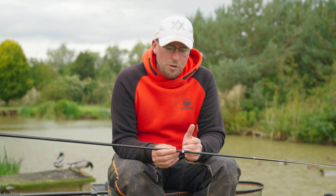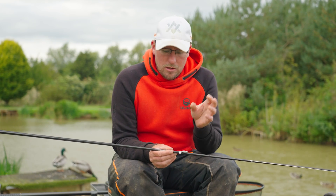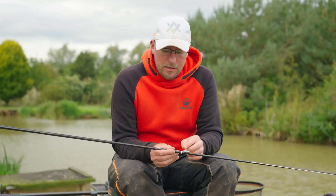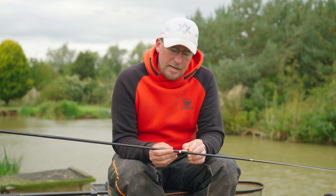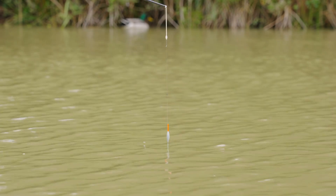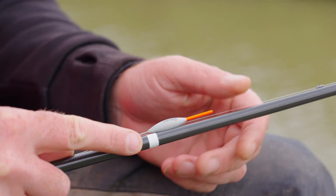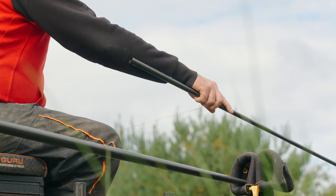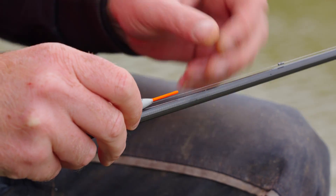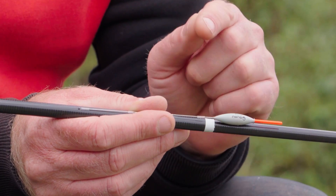An important part of plumbing up is choosing how much line to put on the bottom. I always like to pull up to the bottom of the float body — this gives me a little insurance policy. When you're plumbing up, your line is under tension; once you tear the plummet off your line relaxes a bit. So if you pull right up to where you'd fish — say halfway down your bristle — when you take the plummet off you're probably just touching or just off the bottom. Make sure you've got enough line on the bottom so the rig stays stable. I also mark where I'm fishing so if I catch a big fish and my line stretches, I can hook back up to the same spot quickly.